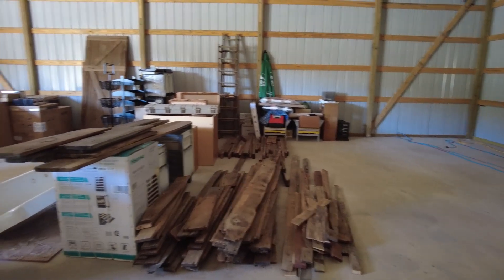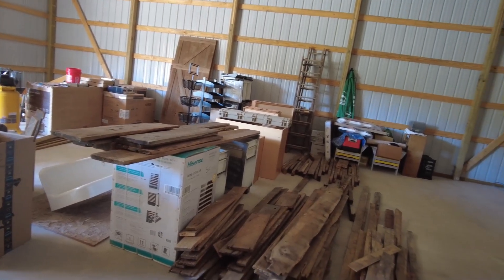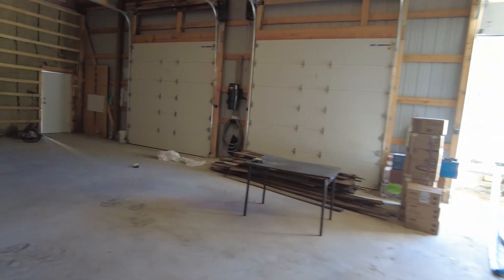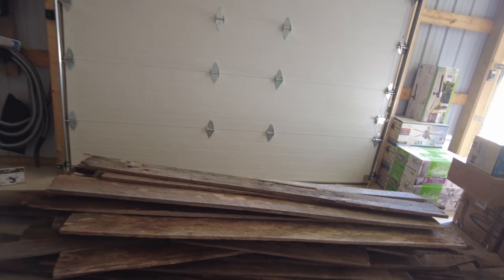This week has just flown by since I took vacation. I got wood prepped — let me show you the pile I got prepped and the pile I still have to work on. This is the pile we got prepped: these are the very nice pieces, these are the good pieces, these are the bad pieces. Those are for the accent wall and that's the baseboard back there. This is all wood reclaimed from two barns that we pulled down. These are the full-length boards I have not processed yet.